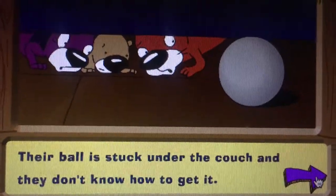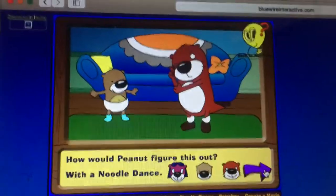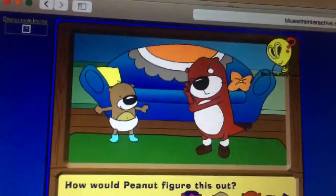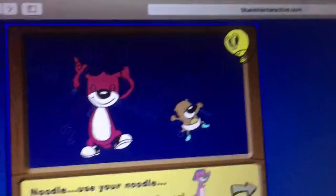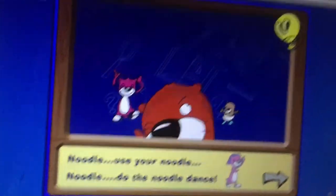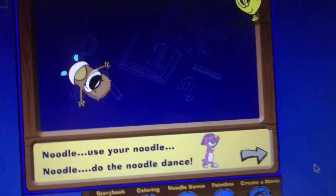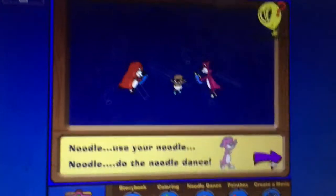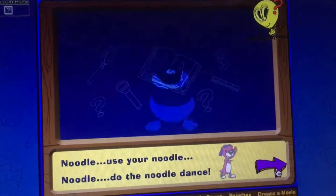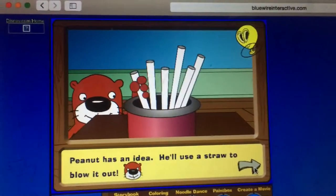Their ball is stuck under the couch and they don't know how to get it. Oh no — how would Peanut figure this out? With the noodle dance! Ready, Otter, sing! I got it — Peanut has an idea, he'll use a straw.